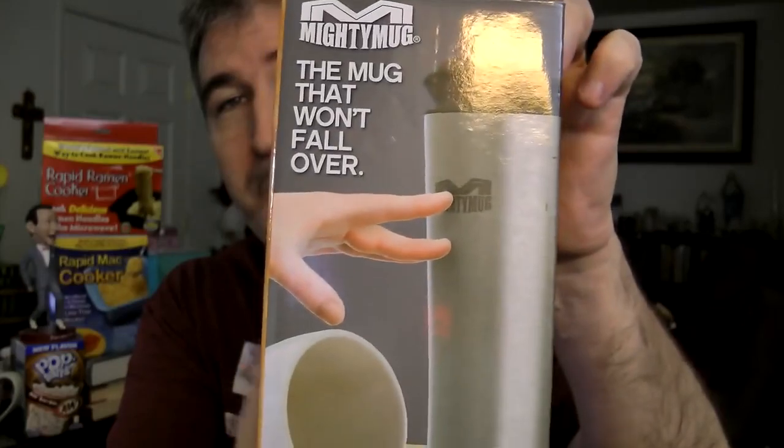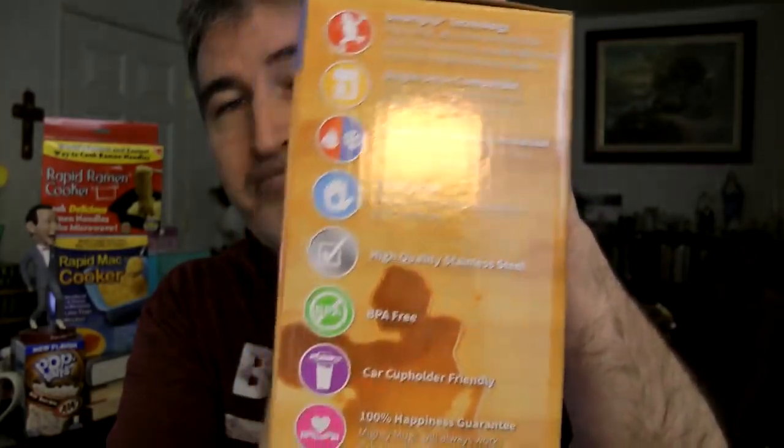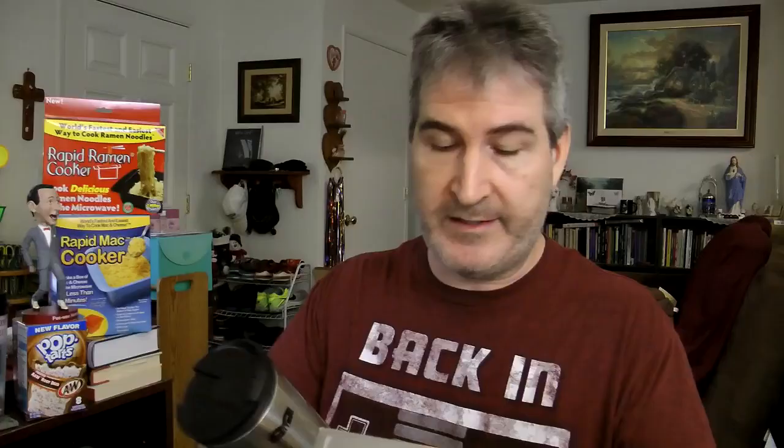It's got smart grip technology on the side. It says it's sweat proof, single serve compatible, double wall vacuum insulation, high quality stainless steel, BPA free, car cup holder friendly, and 100% happiness guaranteed.